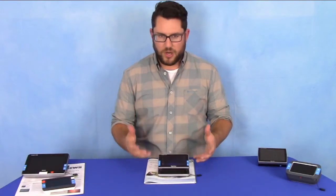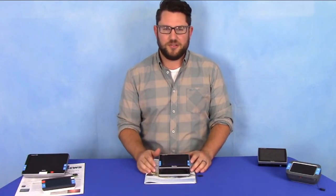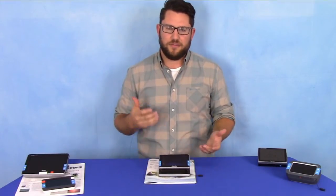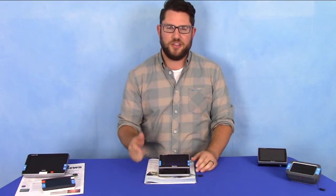Just a great all-around product. For more information on the Compact 5 HD, go ahead and click the link below, shoot on over to our website, place your order, and get one of these in your hands. We offer a free 30-day trial, no obligation — if you don't like it, send it right back. But I absolutely know that you'll love this product.